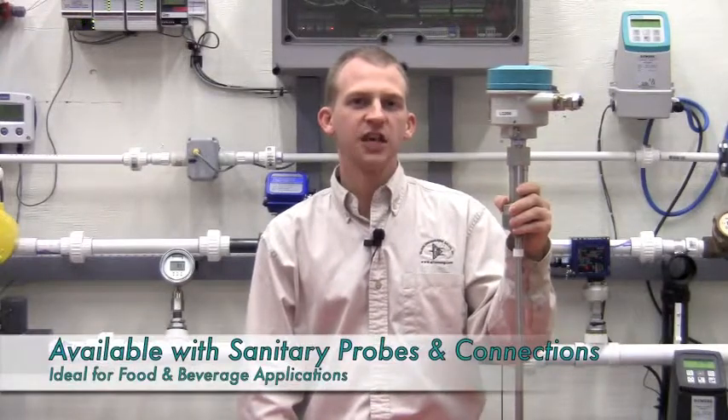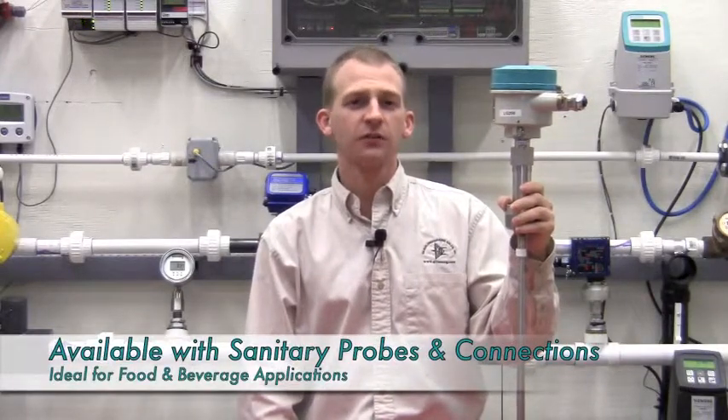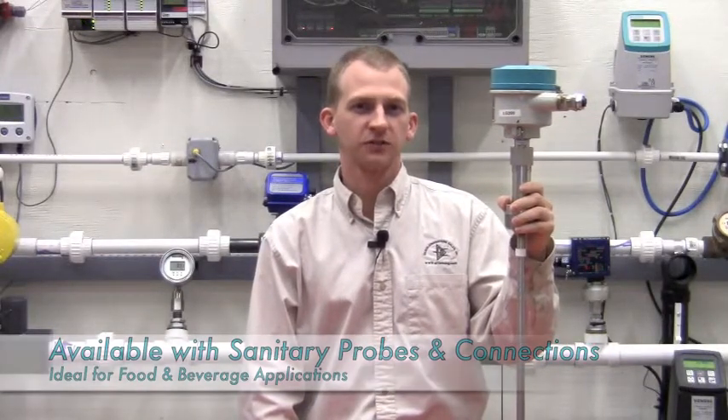The LG 200 is also available with sanitary probes and connections for applications in the food and beverage industry, and it is SIL 2 rated for critical safety applications in the chemical industry.